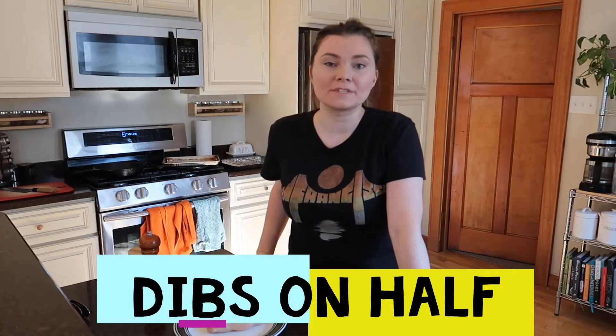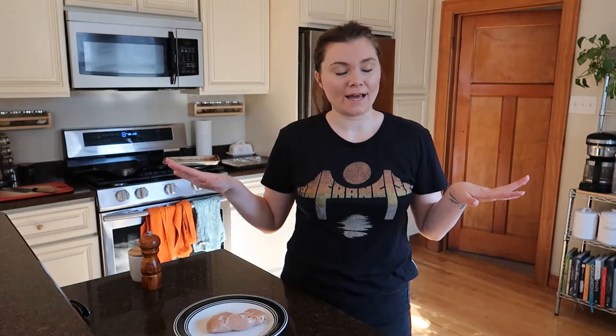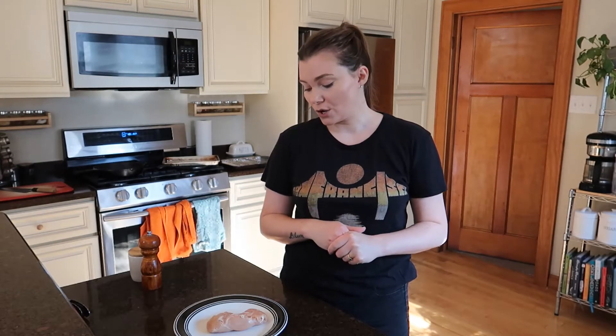Hi guys, welcome back to another episode of Dibs on Half with me, Gabby. Today we're making the best sandwich I've ever made. I know I said that about the spinach artichoke grilled cheese, but this is legit one of my favorite sandwiches. I think I should just stop saying that because every sandwich I'm craving I think is the best sandwich ever. So yeah, I'm craving a chicken pesto sandwich, so that's what we're making today.